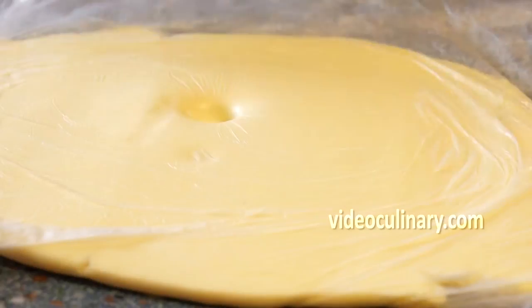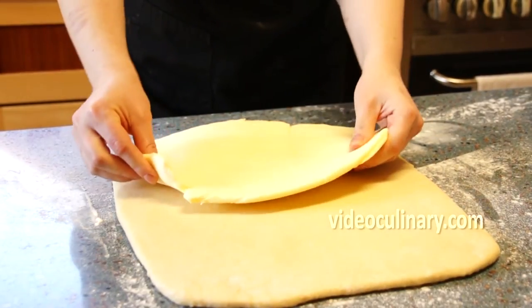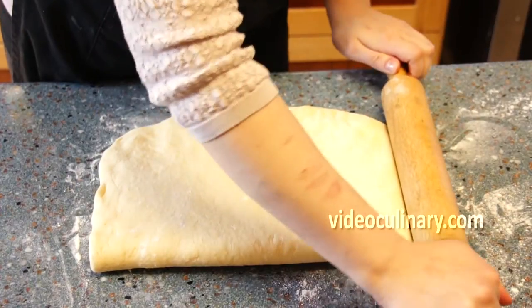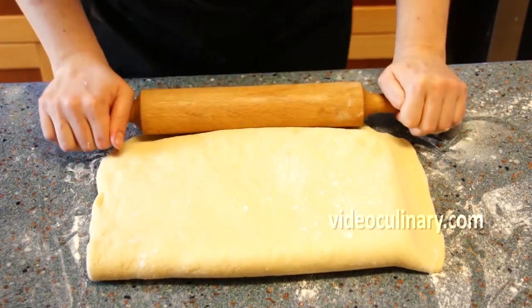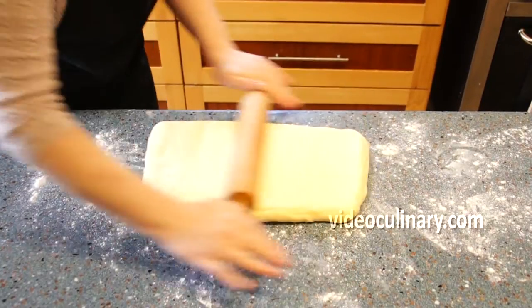Place the butter on half of the dough and fold the remaining dough over. Seal the edges using the rolling pin. Turn the dough 90 degrees and roll it into a rectangle 1 cm thick.